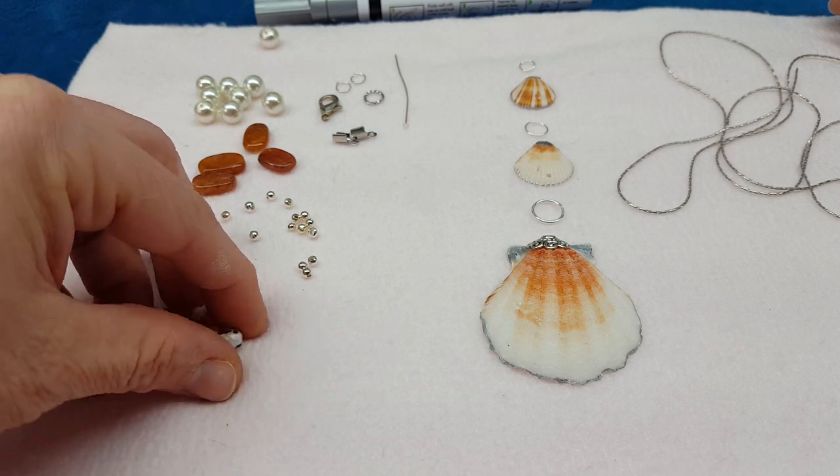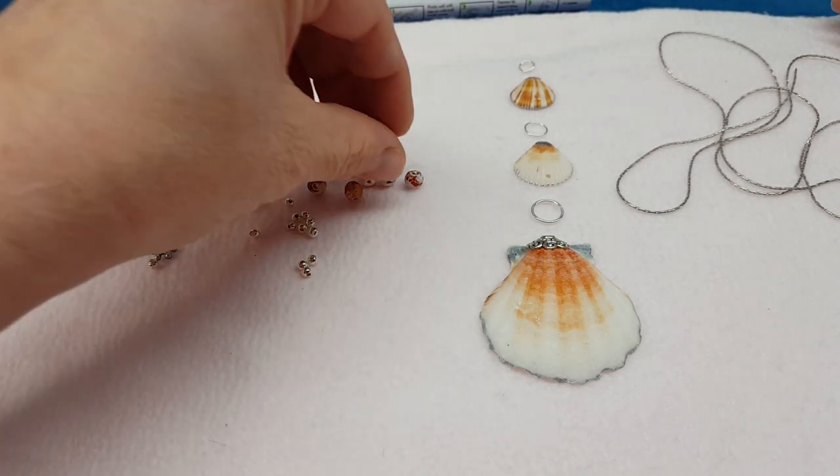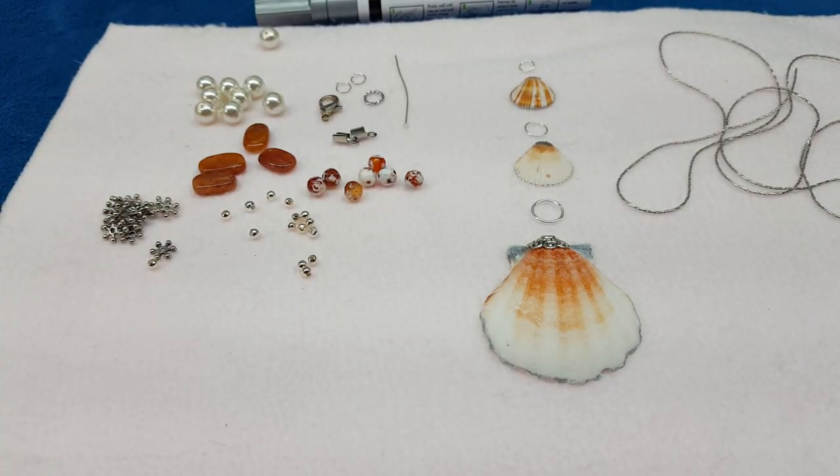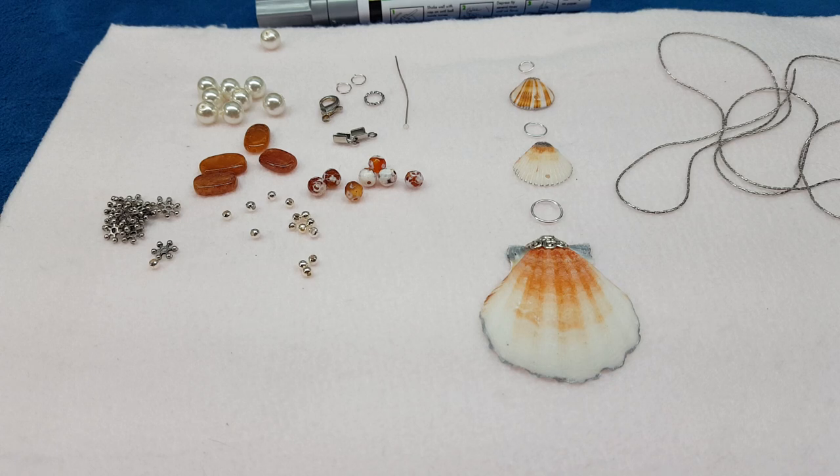You'll also need some daisy spacers and another gemstone. I did not label all my gemstones back when I first started beading and collecting things, so now I do — but I have some unlabeled ones and I have no idea what they are. If you're a new beader, label your stuff. It makes life a lot easier when someone at a craft show asks what the stones are and you can't tell them.